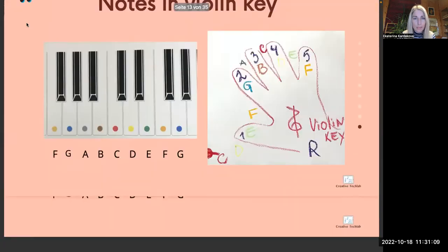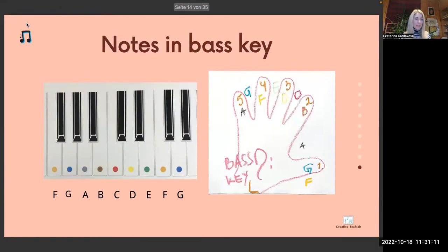Now we will do the card activity. I will show the cards in violin and bass clef and you say the note and play it on the piano. I will leave you the drawing of the bass clef so you can refer to it.